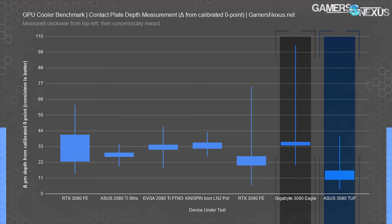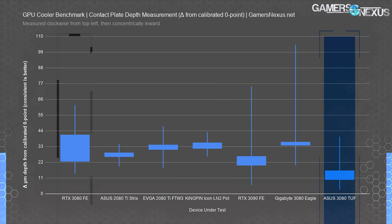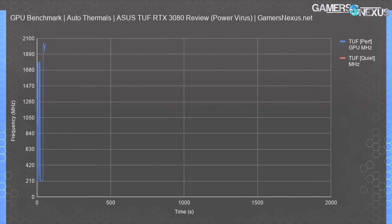Wider measurements, like those on the RTX 3080 FE, are less desirable. One-off spikes aren't too bad, as seen on the Eagle's plot, but enough spikes to widen the box indicates a problem. The TUF is overall good for flatness of the cold plate but is challenged for pressure. With these two data points, the issue isn't height or cold plate evenness, but where the screws are positioned and how they're tensioned.